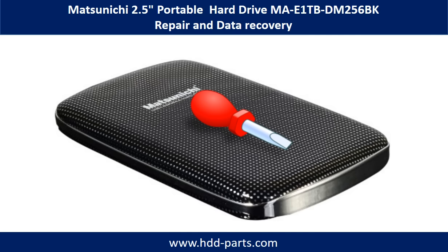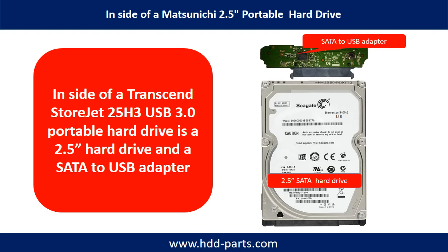Hello there. In this video we are going to talk about Masunaki portable hard drive repair and data recovery. Inside of a Masunaki 2.5-inch portable hard drive is a 2.5-inch hard drive and a SATA to USB adapter. The hard drive brand name could be Seagate or others.